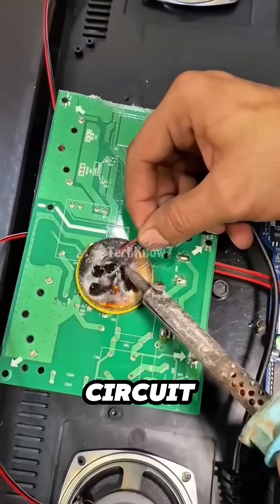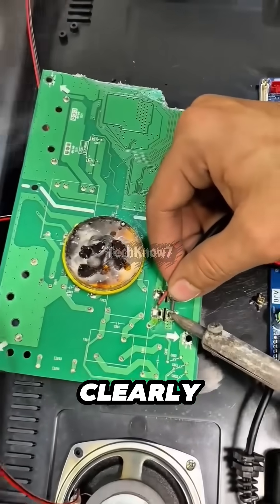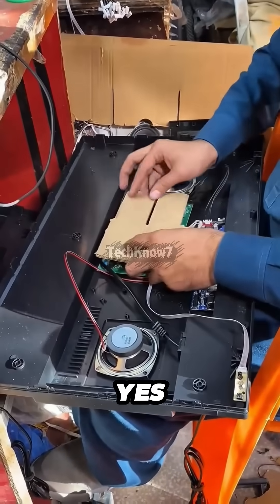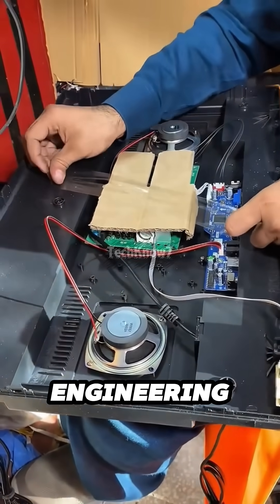One half of that broken circuit board is then installed into a brand new TV casing that was clearly not designed for this life choice. To secure it, a piece of cardboard — yes, cardboard — held in place with clear tape. High-end engineering level.